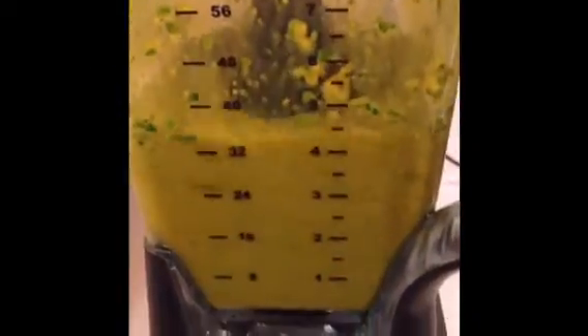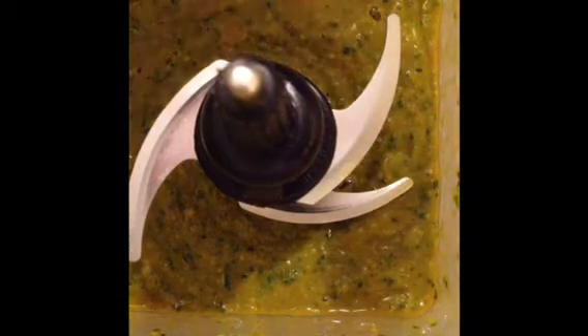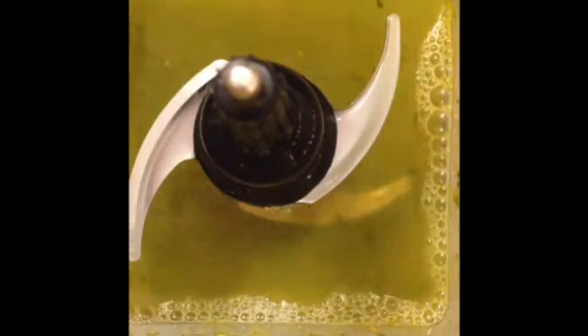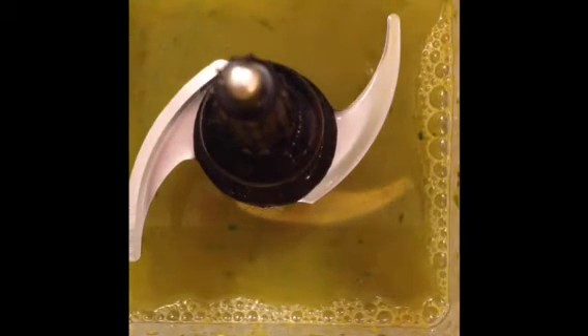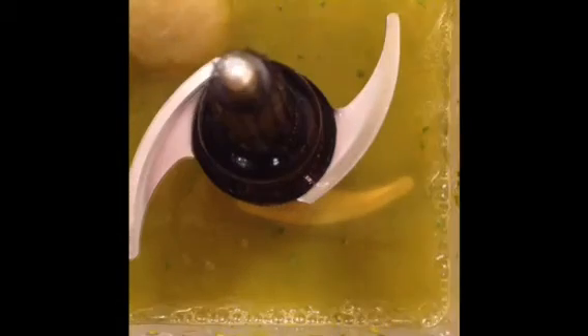We'll blend. Looks really nice and thick, so I'm just going to add in a little bit of water — about less than a quarter cup. Just kind of eye it and measure it that way because you want to keep it thick. I'm going to add one frozen banana to this. You can break your banana into three parts if it's a large banana. And we'll blend.